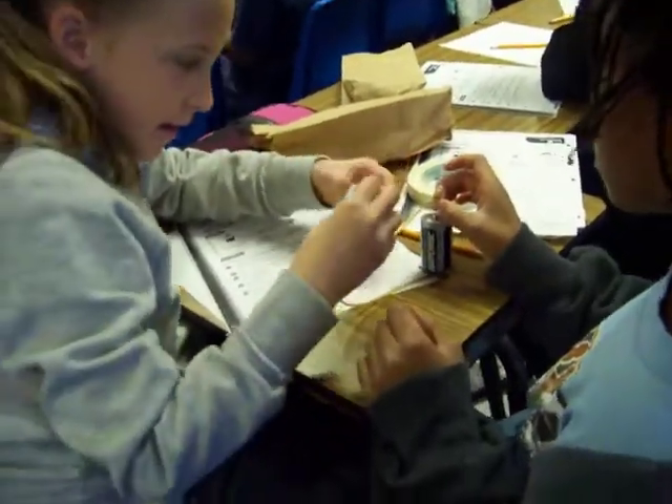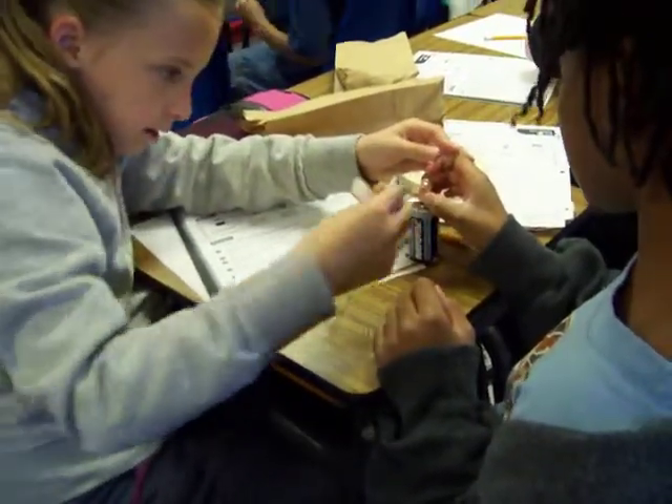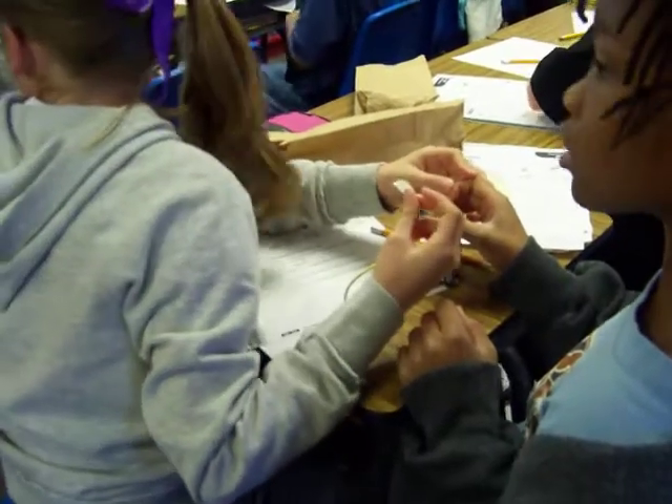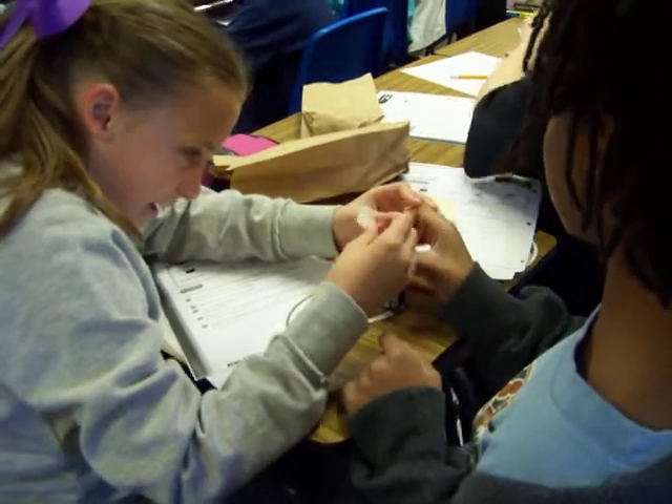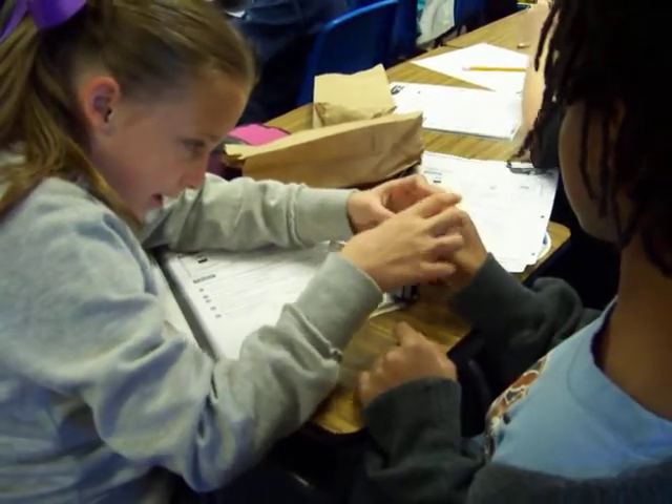How should we tape it? Put it right there! Don't copy us! That's okay — there might be more than one way. You can figure something else out.